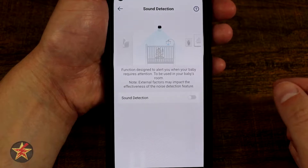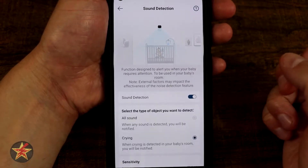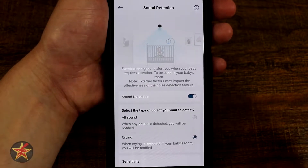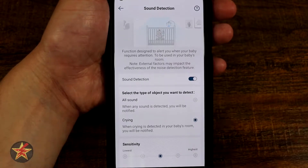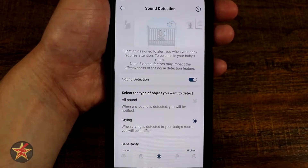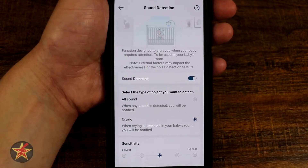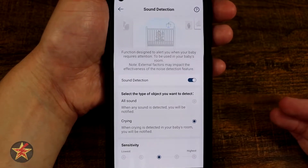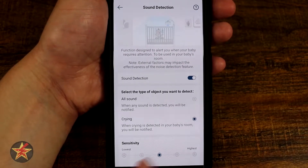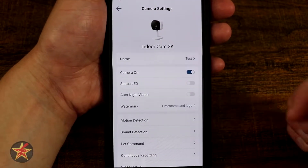Sound detection is something I have turned off, because it's really meant for situations like notifying you if there's a crying baby, or when it detects any sounds. I'm not really concerned about sounds — I'm more concerned about motion and I don't have a little one in the house. But it is a neat feature that I think differentiates it from a lot of competitors. You have a sensitivity scale from low to high, just like motion detection.